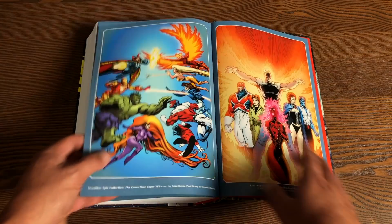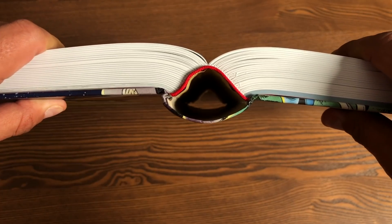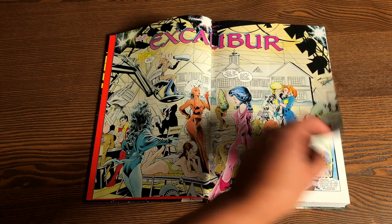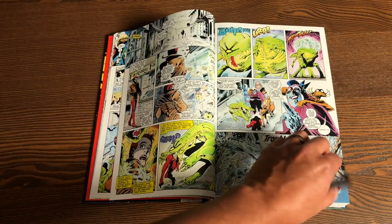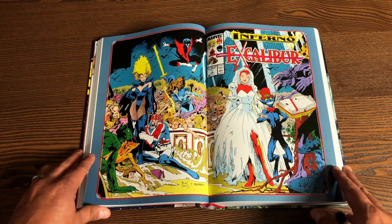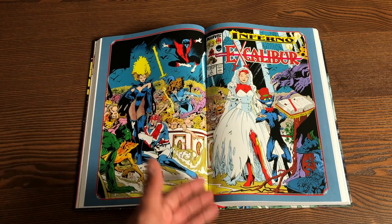Now let's talk about this binding. 1,136 pages — that is a big eye, and that's exactly what you want to see. That's why when you're looking at pages three and four, you don't have any gutter loss. That's what makes a good binding on a book — it's that eye and the sewn binding. And when we're looking at splash pages while I was flipping through, you didn't see any gutter loss. Using this beautiful splash page so you can get an idea of what little gutter loss there is right there.